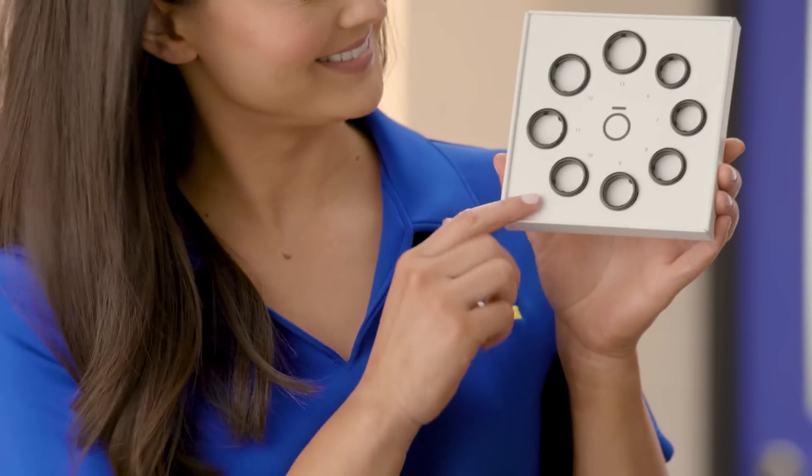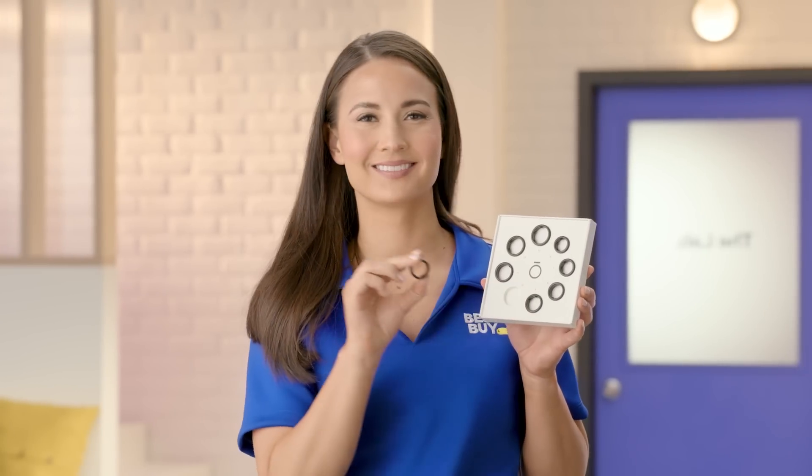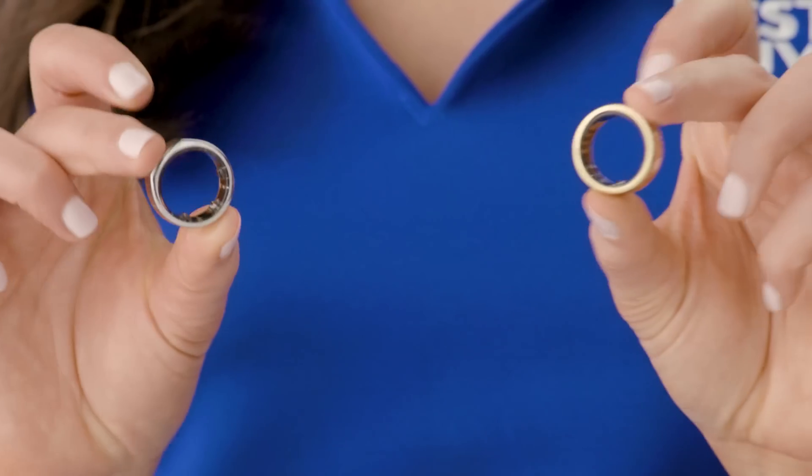One quick note before we get going. This is not a one-size-fits-all. The first step is to visit your local Best Buy to be fitted using the sizing display, or by ordering the sizing kit on BestBuy.com. Once you know your size, you can decide on the style and color that you prefer.